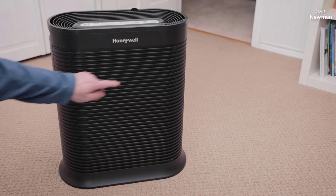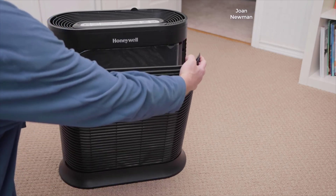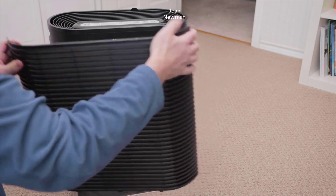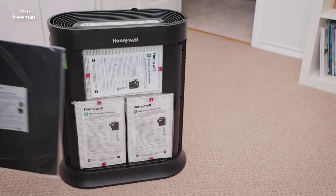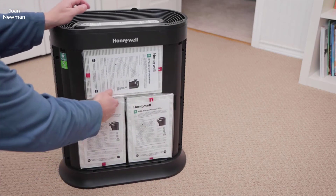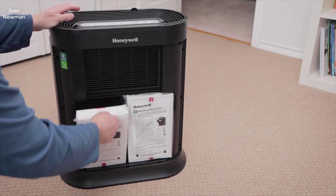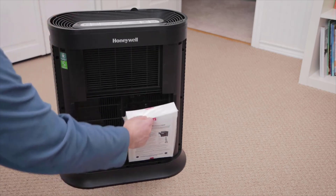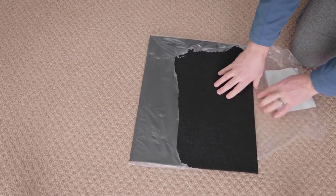This unit features four fan speeds: low, medium, high, and turbo. Honeywell labels the fan speeds in a bit of a strange way — they label low as "germ," medium as "general clean," and high as "allergen." We're not sure why those fan speeds are named that way, but rest assured that low is low, medium is medium, and high is high. Those different settings only change the fan speed on the unit.